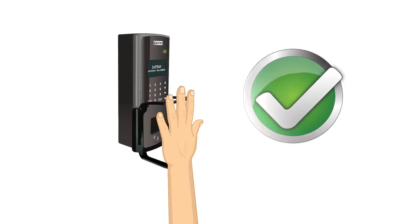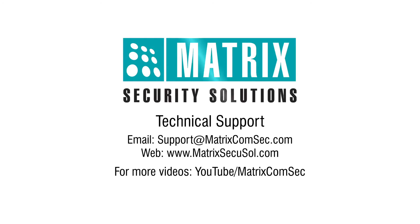Thank you for watching this video. For further queries, please contact the Matrix technical support team.